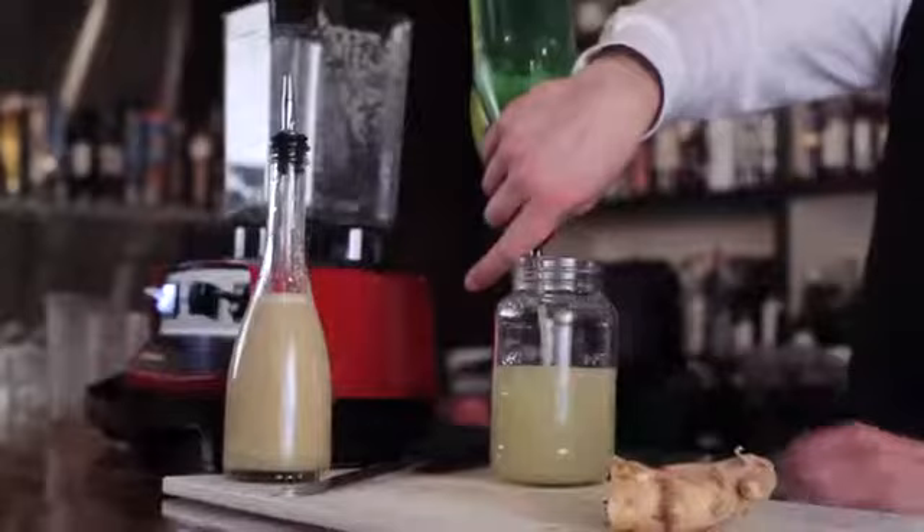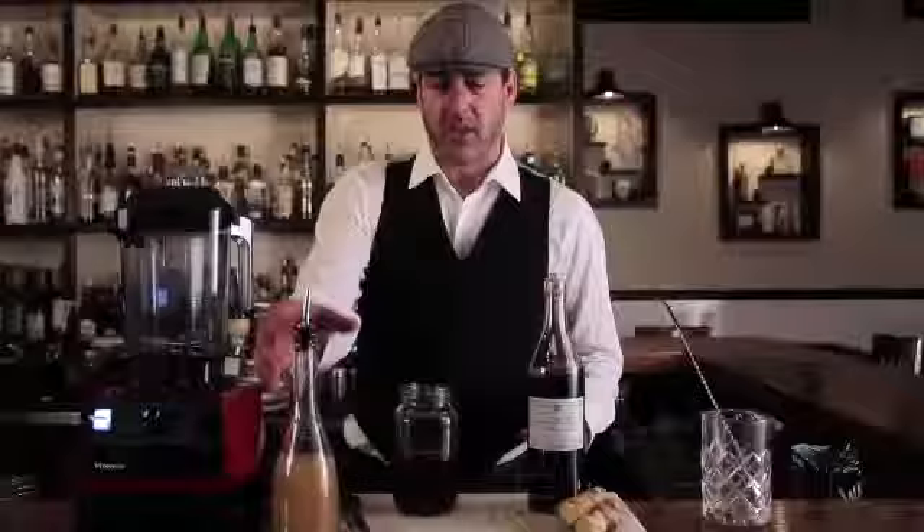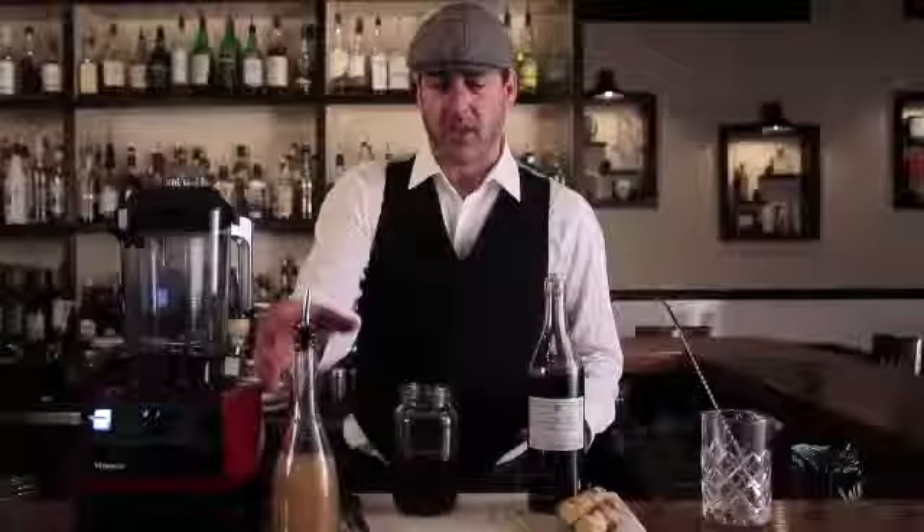Our next ingredient is Briotet — this is the crème de mûre. We're going to go ahead and use a half ounce for each cocktail, so once again four ounces. Next we have our ginger infused simple syrup. We do a half ounce of each per cocktail.